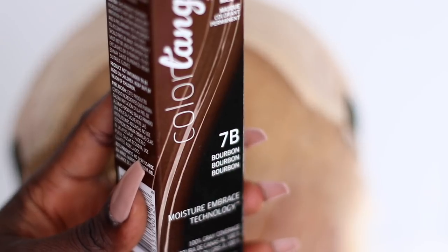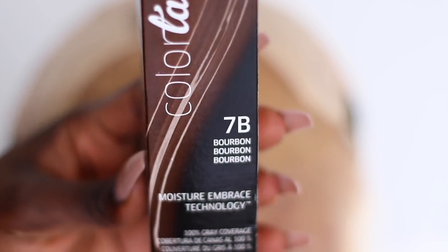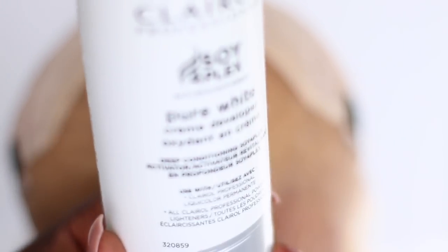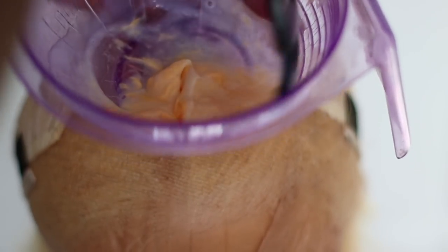I went ahead and wrapped a plastic bag around my wig block, then placed the wig on top and secured it with T-pins. I'm gonna use a 7B Bourbon hair color by Color Tang — found at Sally's — mixed with 10 volume developer. I used a liquid developer by mistake; make sure you use a cream. It was very runny, and it can easily seep through your lace. So next time, use a cream developer, not a liquid developer.